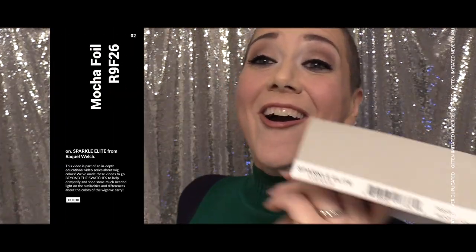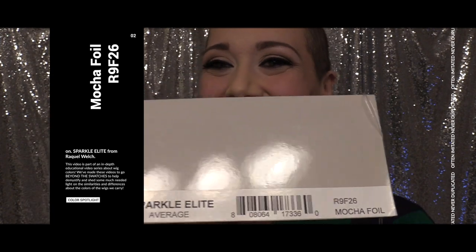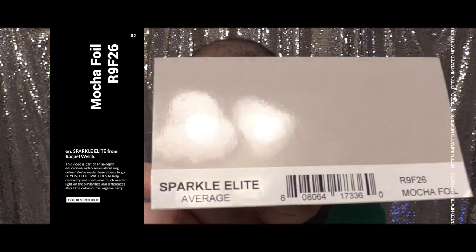Hi there wig lover! This is Heather from Cysterwigs.com and this is a short and sweet color spotlight of the R9 F26 by Raquel Welch, also called Mocha Foil, and this is on the Elite Sparkle, as in Sparkle Elite.